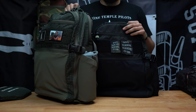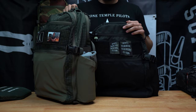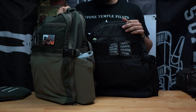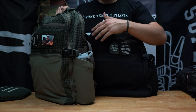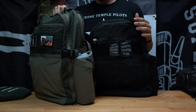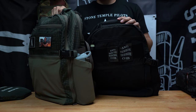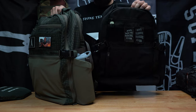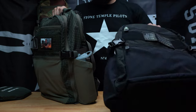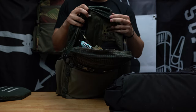Gen 2 didn't have a fixed or built-in frame sheet. This is one of those things where I got enough people asking me — please include a frame sheet — so I finally gave in. The reason I never included one is because I always have my laptop in here, sometimes a hard Level 3 plate backer, a lot of files — all of that keeps the bag pretty stiff. But not everybody does that, so Gen 3 now has a built-in HDPE frame sheet.